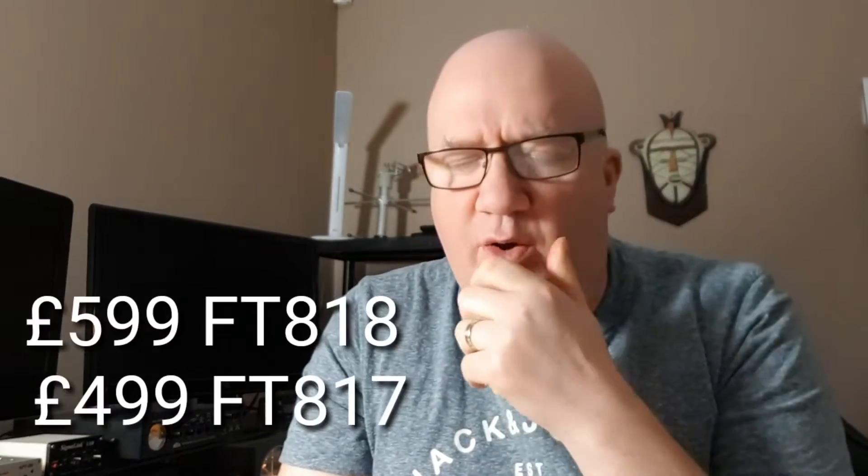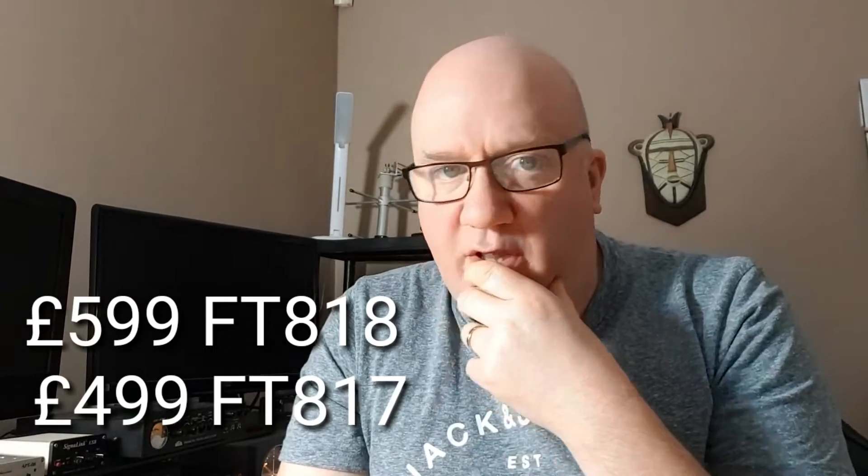The price of the 817 — when I first bought it about two years ago — was quite expensive for a black box with all this magic inside it, and the price has gone up since as well. I think it's about £600 in the UK, though it might be a little less or a bit more — I've not checked for quite a while, actually. So it's a lot of money.